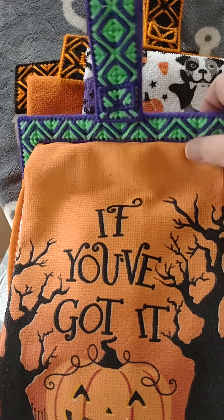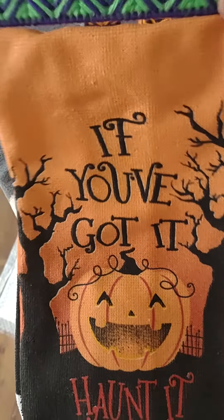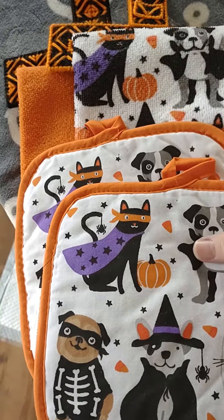Here are my Halloween towels. This one's a whole set.